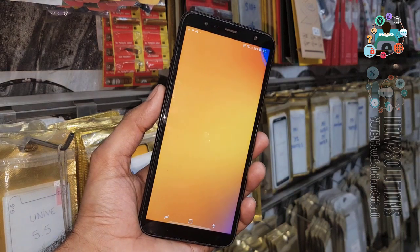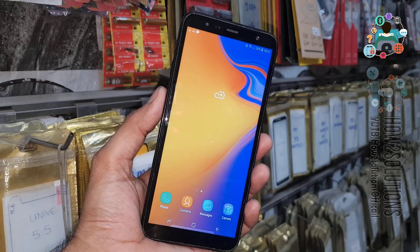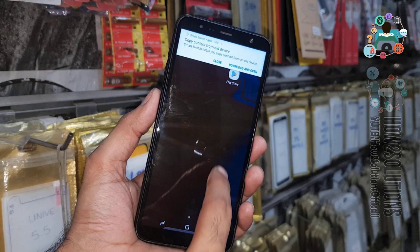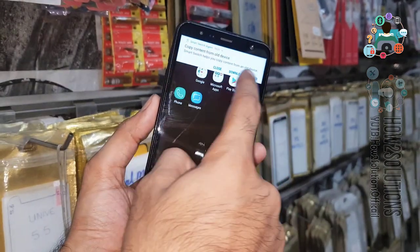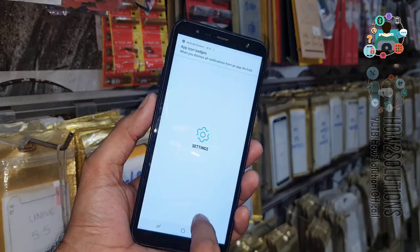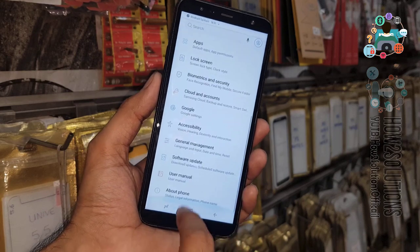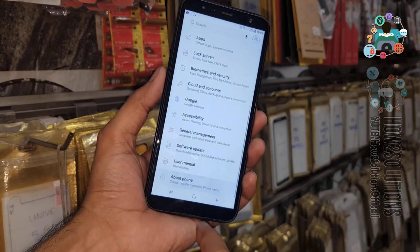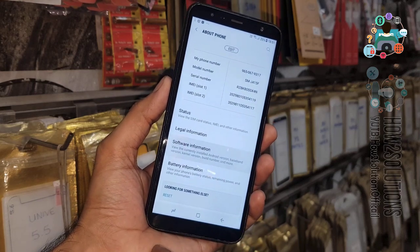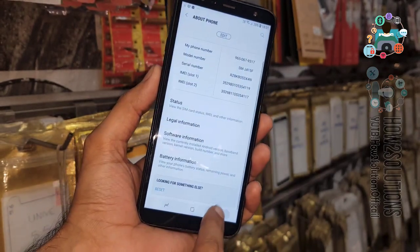Now you can see we have successfully unlocked our Samsung device. If you like this video, hit the like button. If you have questions regarding this video or other solutions, ask me in the comment section — I will try to answer as soon as possible. Let me check the Android version: click on About and you will see the Android version is 8.0.1. Thank you for watching — see you in the next video, bye!